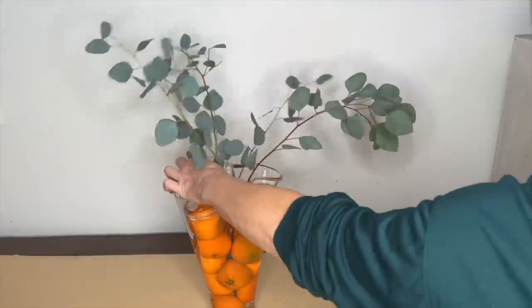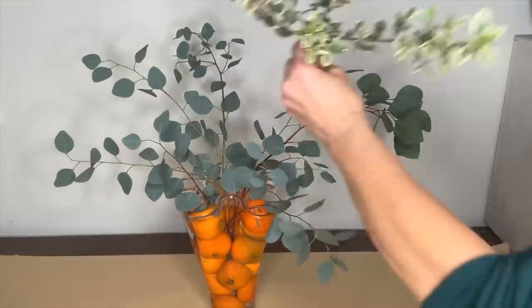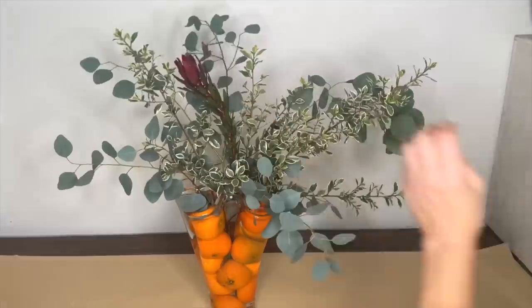I always start with a base of greenery, then I'm going to add some variegated boxwood. Lastly, we're going to add our flowers.